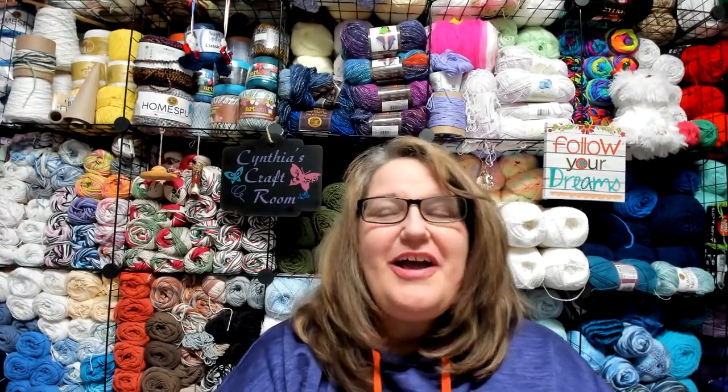Hello everyone, welcome to part four of the corner to corner baby blanket. I am so excited and so ready to finish our blanket today by putting the border around it. If you're ready, grab your hooks, your blanket, your yarn, your scissors, and your darning needle, and I will meet you over at the craft table.